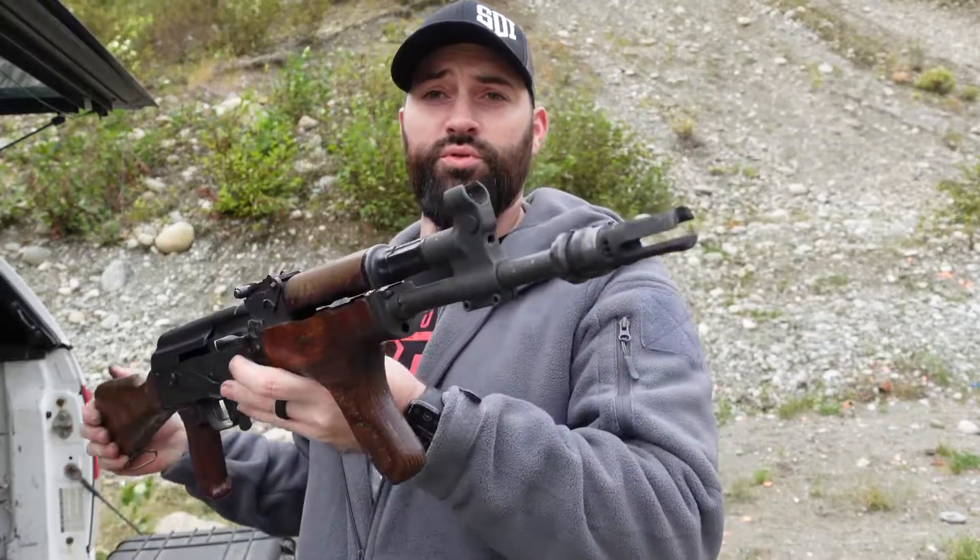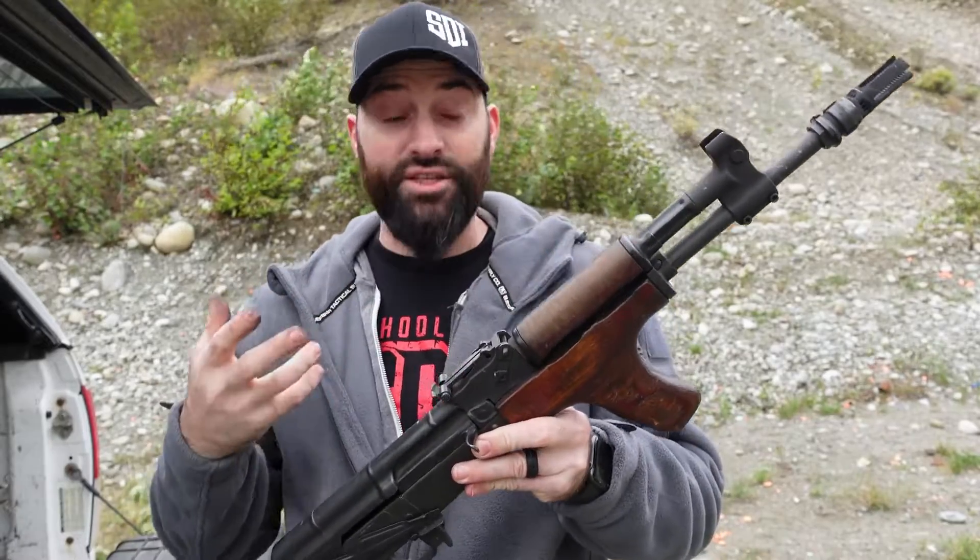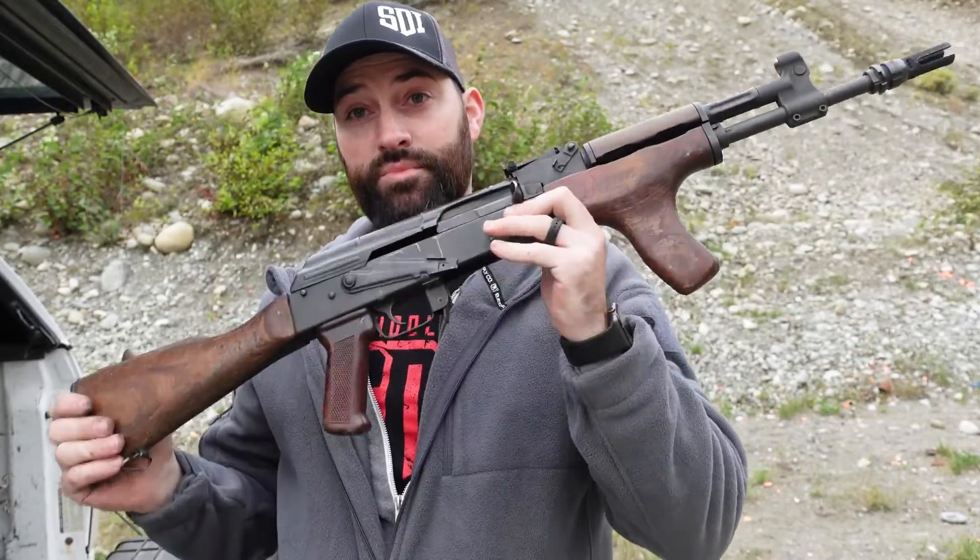Hey there folks, Caleb Downing with SDI. Today we're going to talk about this adjustable front sight gas block from Rifle Dynamics and how it can add adjustability to your gas system on your AK platforms. Let's get into it.